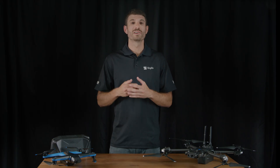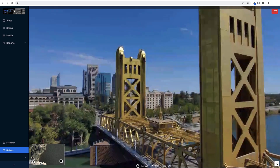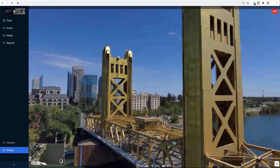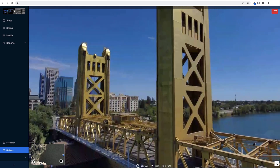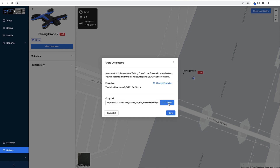We also have some great updates for our cloud customers. Stream live video feeds from your drone to Skydio Cloud for real-time awareness. Skydio streaming is viewable on mobile or desktop devices. You have the option to generate a live stream video link to share with people outside of your Skydio Cloud organization.